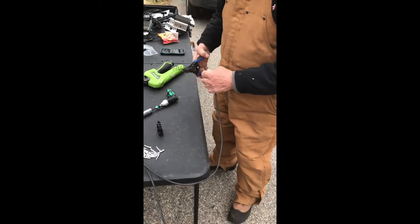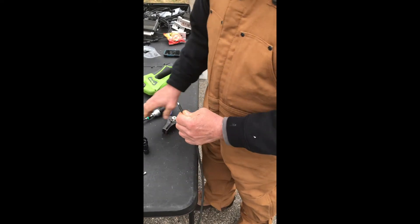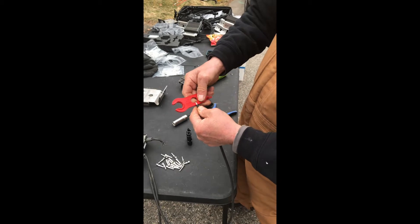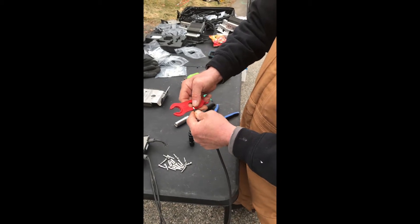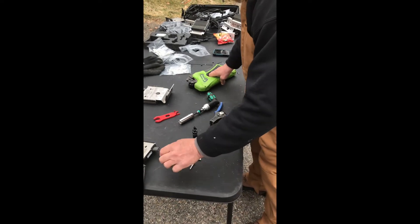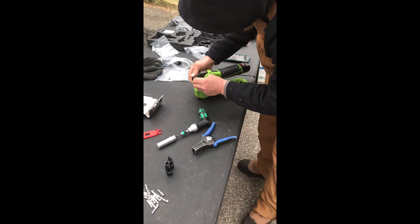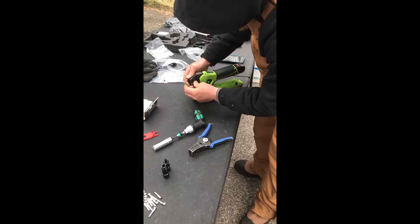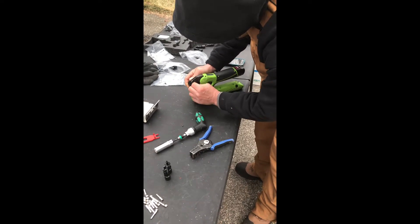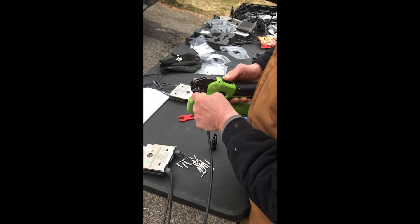I'm going to take a pair of strippers and strip this wire back. Take the measurement of the wire, make sure that it's the right length going from the bottom up to the cutout. Then I'm going to take a positive pin, place it in the gun, and crimp the positive wire into the pin.